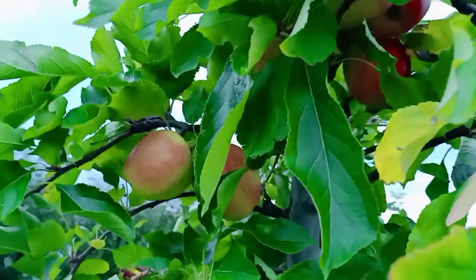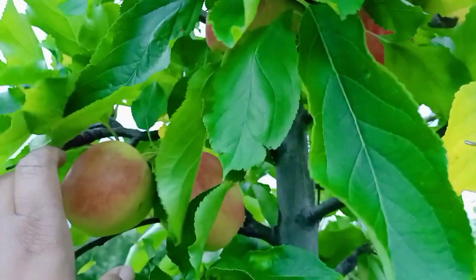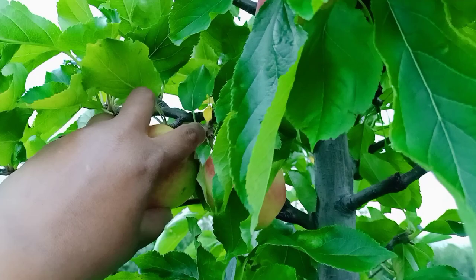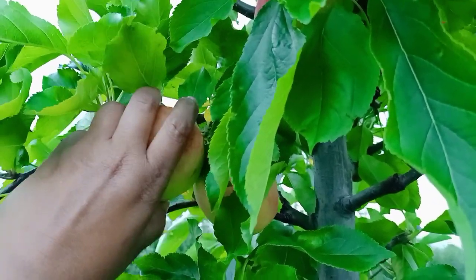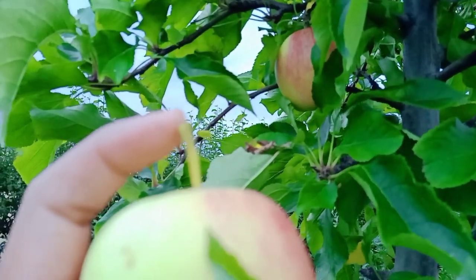You have to climb these stairs and steps. Because then you will see the apples — these are the apples. And how you normally pick it: you have to roll it up and once you roll it up, it releases from the stem. Some apples miss.